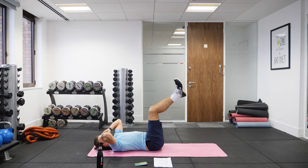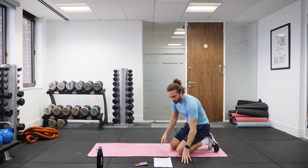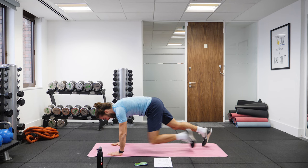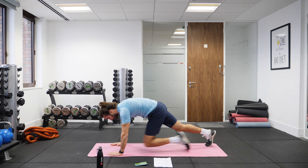That was a long 50 seconds! Next one's going to be on the front, on our hands, doing mountain climbers. Pace yourself for this one — it's a long time, 50 seconds, so start off a little bit slower, get the movement, and then we can pick things up in the last sort of 20 seconds. So knees to chest.